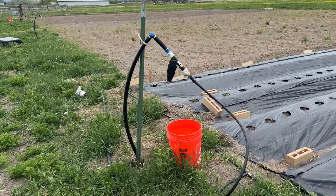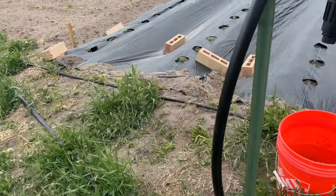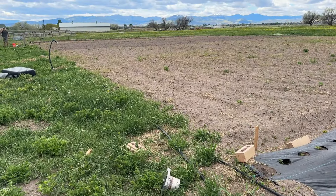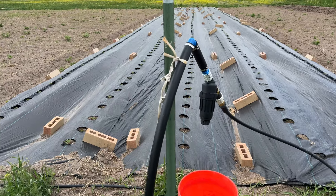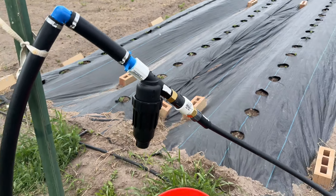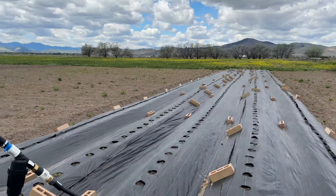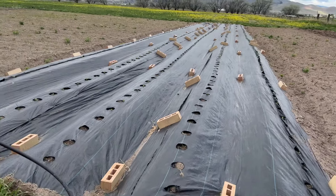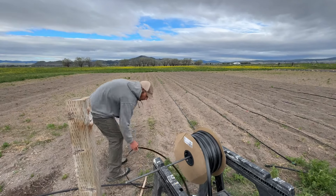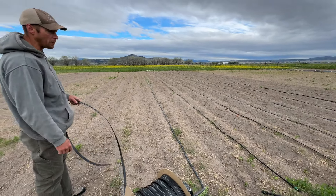I wanted to show how we are doing this riser head with the main leader line — that's the one-inch tube right here. Our main leader line goes all the way along the head of the garden and is hooked up to four riser heads. This allows us to water all of this garden space and have these plants get enough water. We have our strawberry field right here. We're unrolling three-foot drip tape on our determinate tomatoes for a Florida weave, and our other tomatoes are going to be on five-foot drip tape spacing.